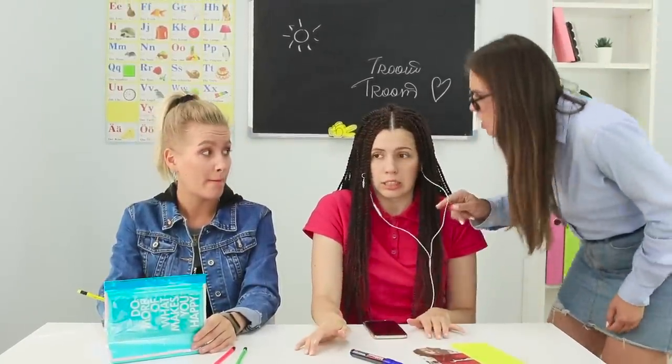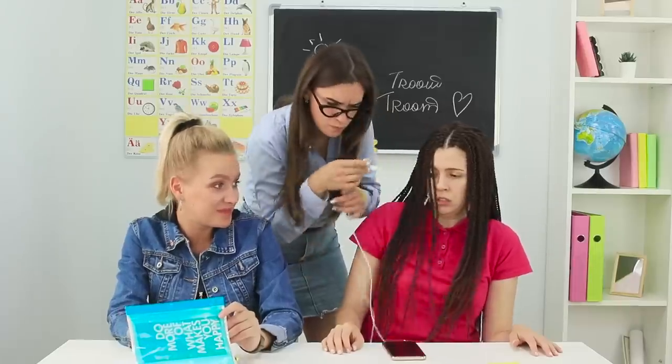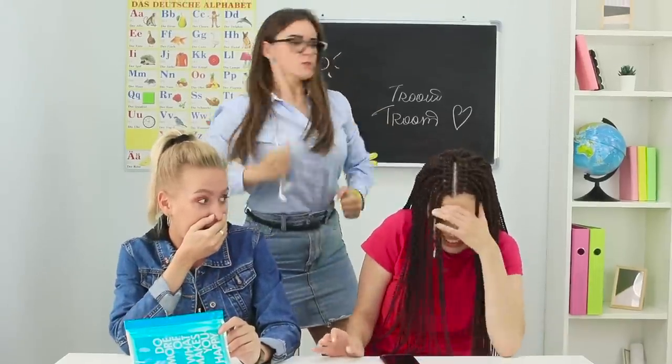Every student knows that you can't use your headphones in class. You need to listen to the teacher, not your favorite band. Come on! I can't do anything without music!